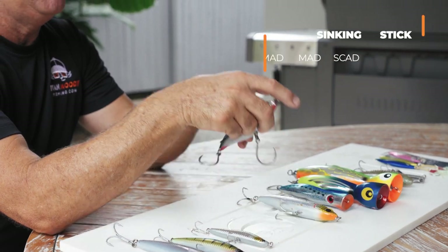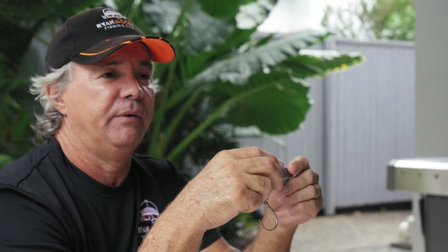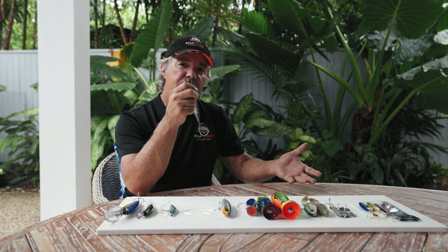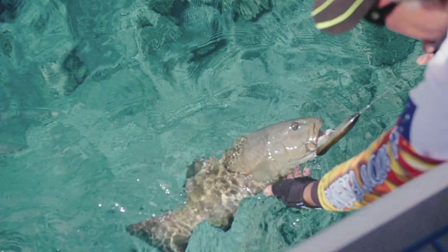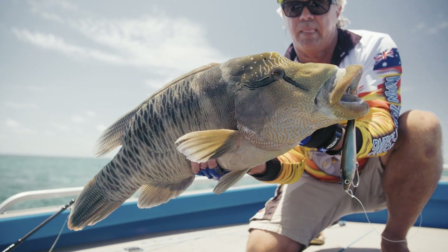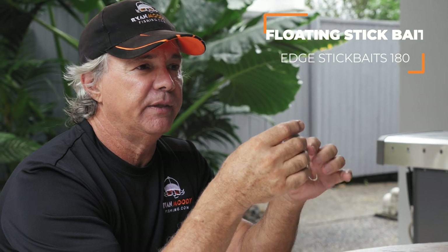There are also bigger versions of sinking stick baits. These are used on the reef flats and around bommies for things like coral trout and GTs. You can let these sink and they'll have a bit of a flutter as well. Let them sink deeper around the bommies and then retrieve them erratically, jerking the rod tip. That's great for getting coral trout interested and many other reef species — long-nosed emperors, just a huge variety of fish. That's the Nomad Madscad. And the floating stick baits are better for GTs and hop along the surface. I always carry a variety of these.